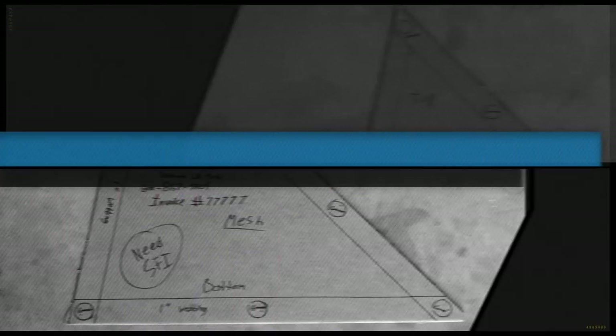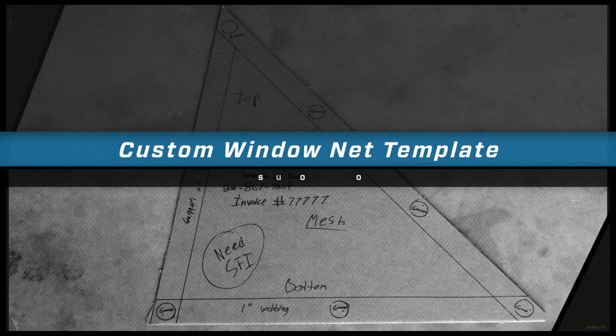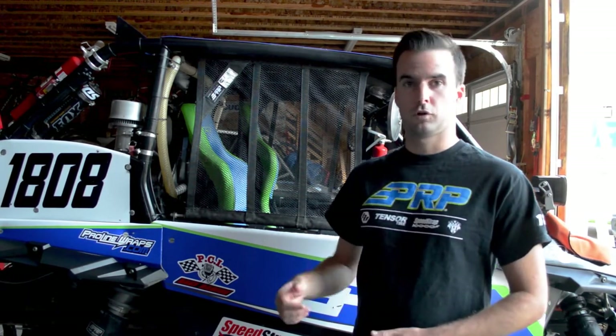Hi, this is Zach with PRP Seats. Today we're going to give you a quick walkthrough of how to make a custom window net template for your vehicle. With so many different vehicles, cages, and different ways to set up your window nets, our custom window net program allows you to build your own window nets to your exact specification.